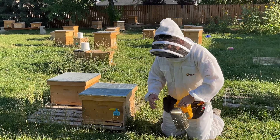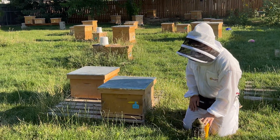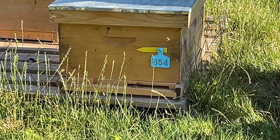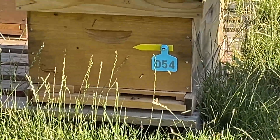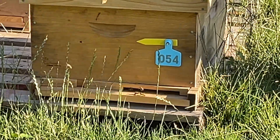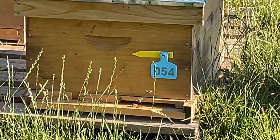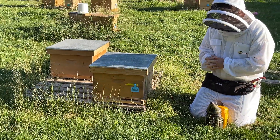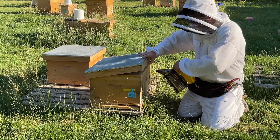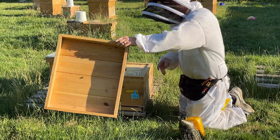We have our smoker here, and I'm going to go ahead and smoke my hand. We can look at the entrance here - the worker bees are bringing in pollen. Pollen could be an indicator that there is a queen inside, though it isn't always an indicator, as they could bring pollen even if queenless or if there's a drone-laying colony. But in a lot of cases, pollen could mean there is a queen in there laying eggs. Let's go ahead and smoke the entrance and under here.